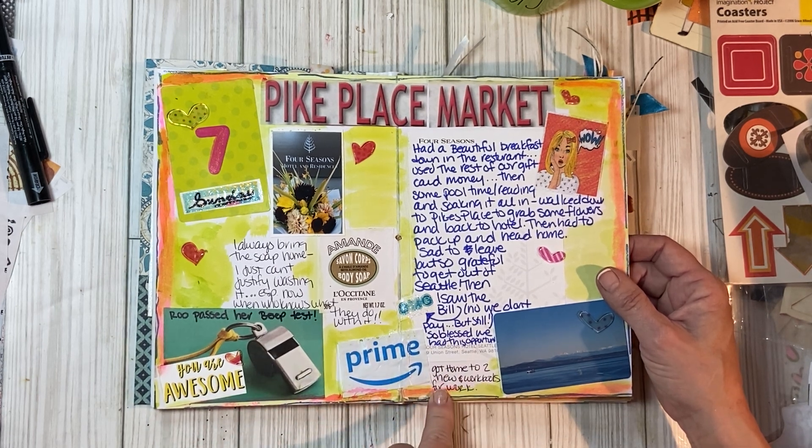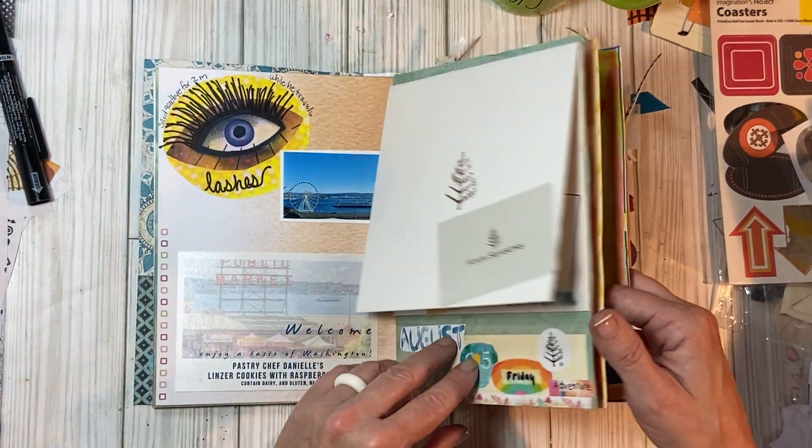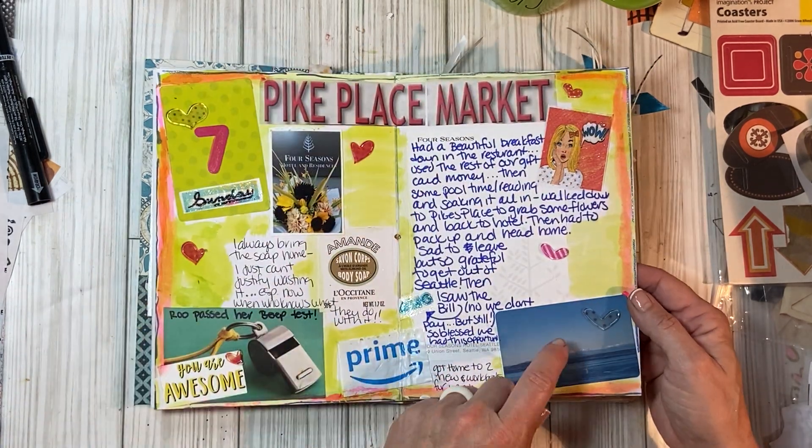When I got home, there was a Prime delivery with two new workbooks from work. And then here is — oh, I lied — so this isn't the room key. This is our credit card for the weekend thing, and then this is our actual room key.